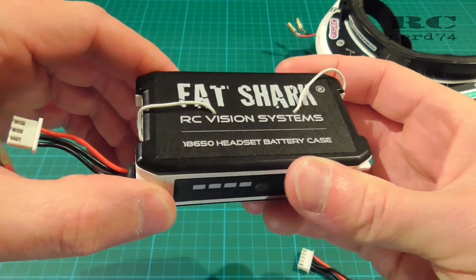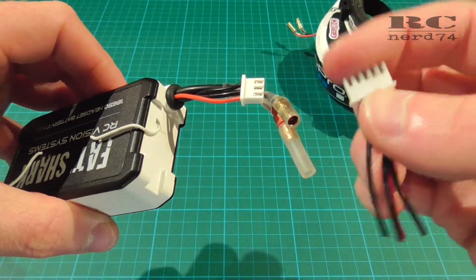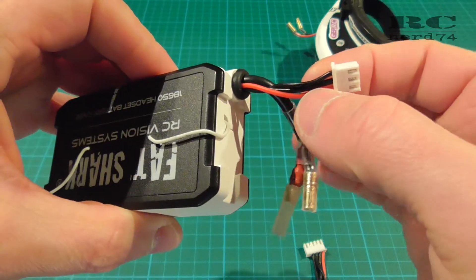So let's go through the steps. First of all you have to add the cable from your spare balancer connector to the center pin of your balancer connector of the battery case.